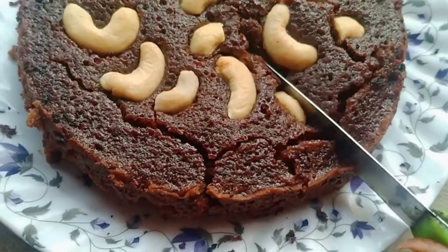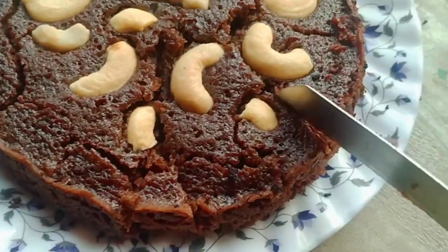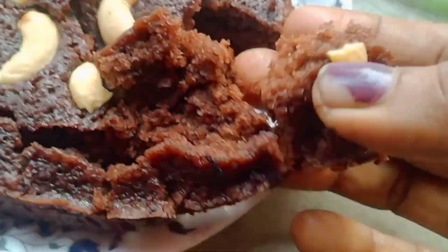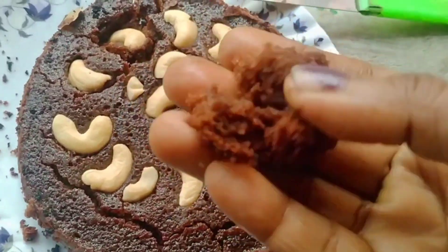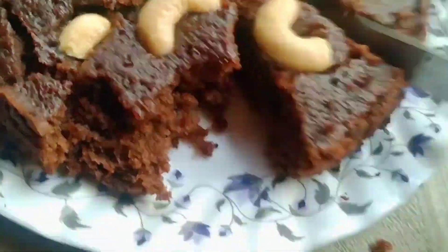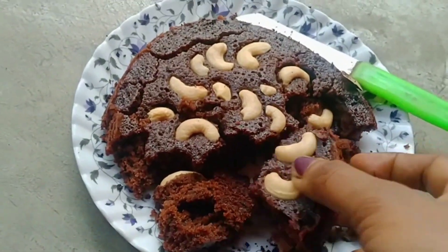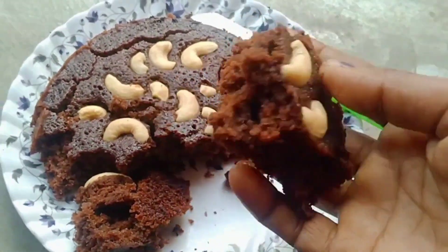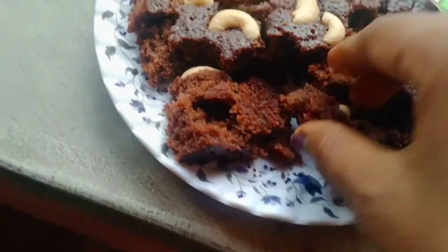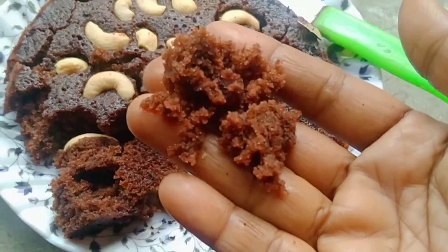You can enjoy on the grocery store, but show crowd for farmers, not just to make sure you eat chocolate cake. Comment if you liked it, share it in our channel, subscribe to our channel. Let's see the next video. There is another recipe. Please try this recipe.